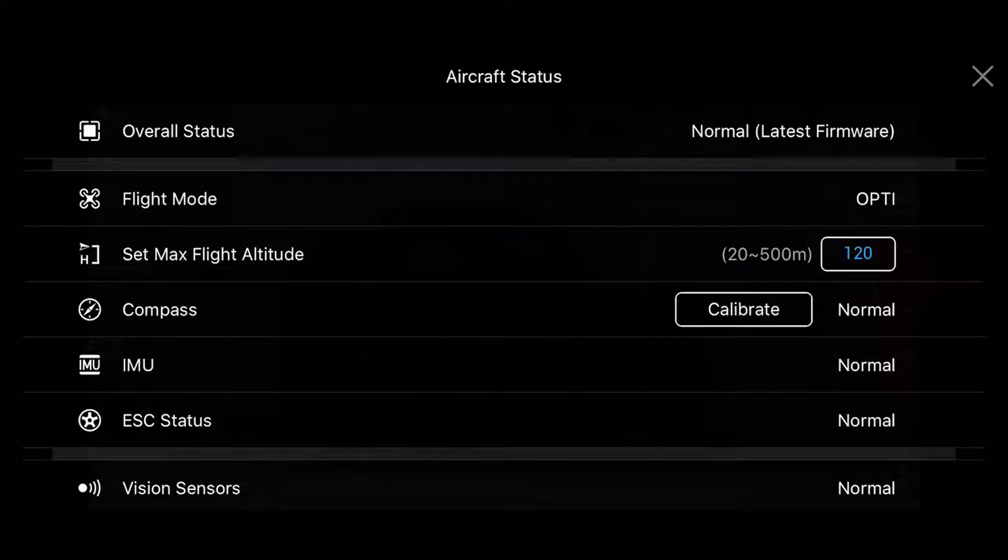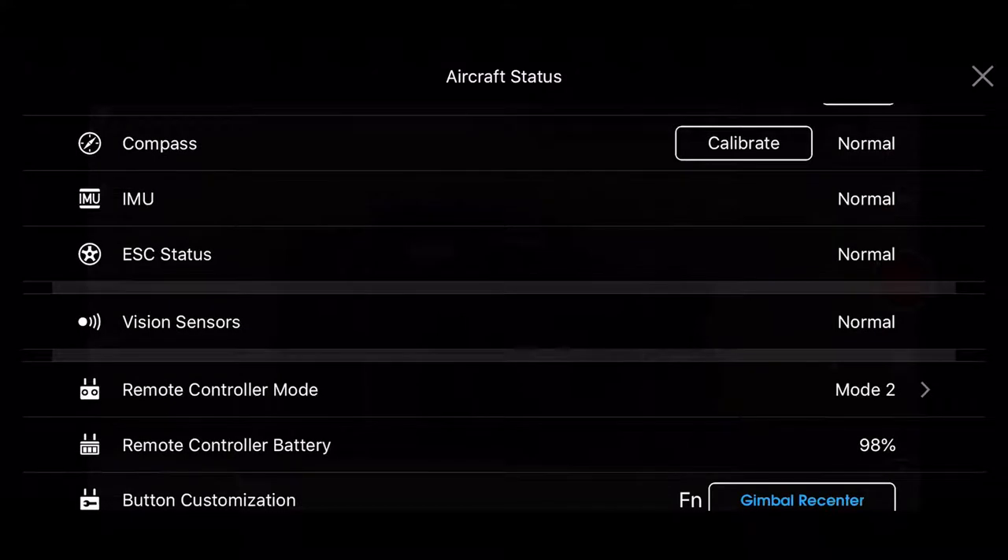Below that we have Flight Mode — you can see that's OPTI (Optical). Then you see Set Max Flight Altitude; by default it's at 120, and you can adjust it between 20 and 500 meters. You've got your compass there — I had to calibrate mine. Just click on Calibrate and it'll walk you through it. I had to move my Mavic Air around in different directions to calibrate it. Everything else was set to Normal. If there's a warning, click on it — that means you probably have to do an update or something like that.